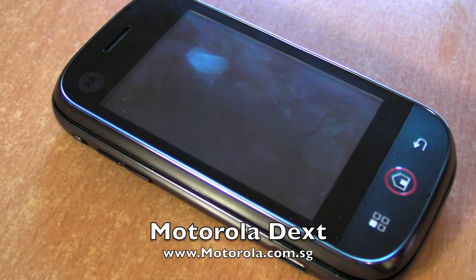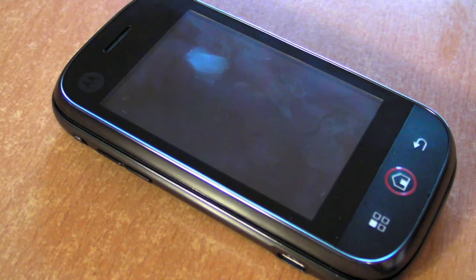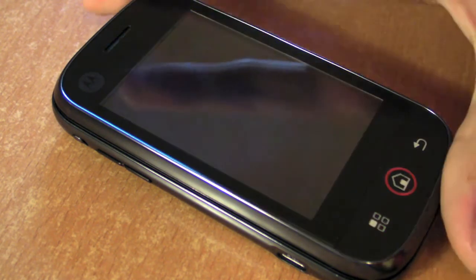This is the Motorola Dext. It is also known as the Motorola Cliq in the United States. In Singapore and around Asia, it will be known as the Motorola Dext. And it is Motorola's first Android phone that's going to be on sale in Singapore, which is pretty cool.